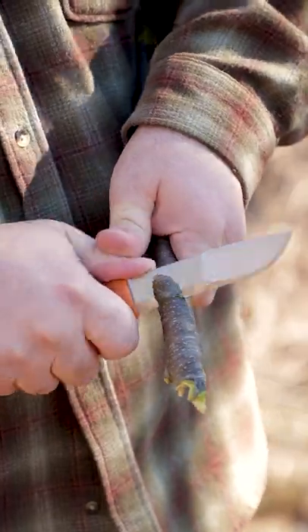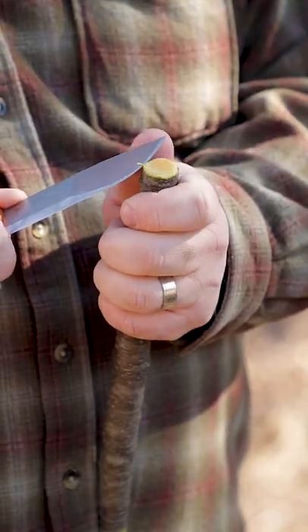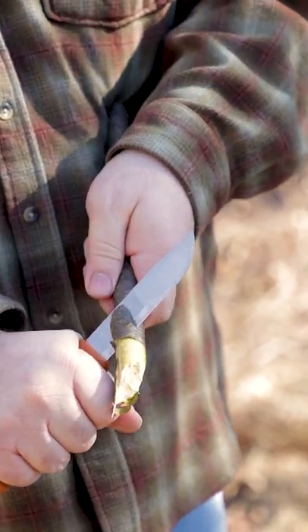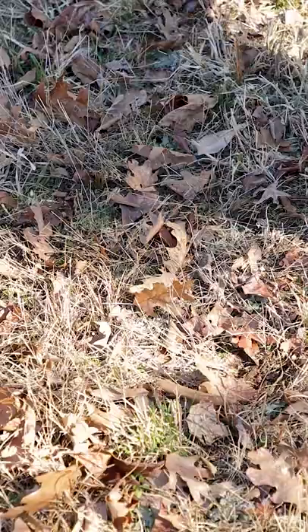then complete the notch. Next, flatten the top and round off the corners to prevent it from splitting when you hammer on it. Then on the other end, make a point off center so you're in the hard part of the wood. Hope that helps.